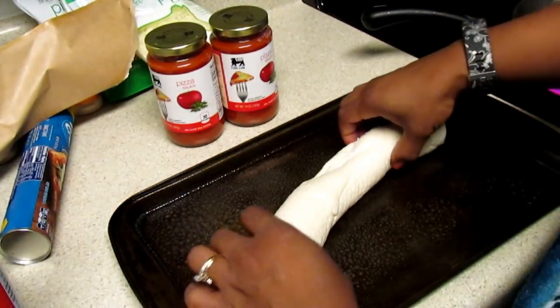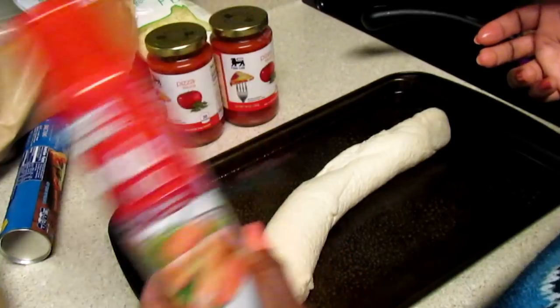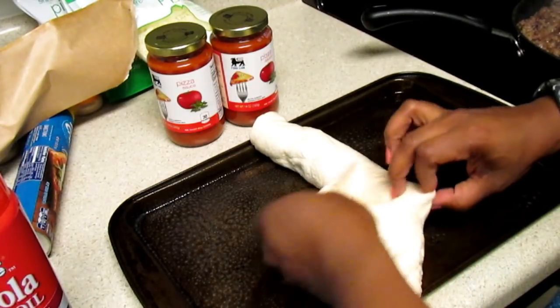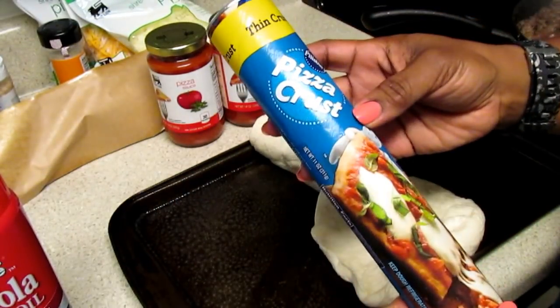So you're going to spray your pan with canola oil or whatever spray that you have so it won't stick. Then you're going to open up — I like to get the thin crust pizza.